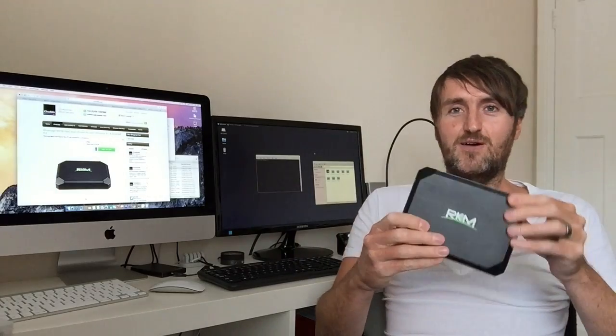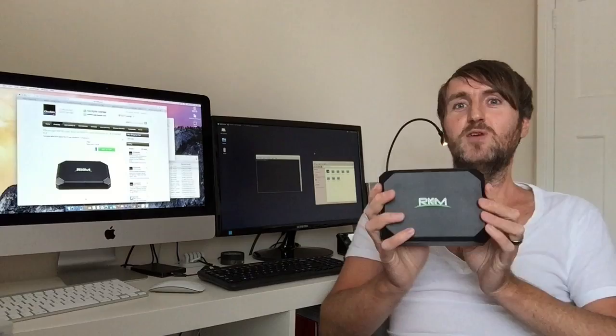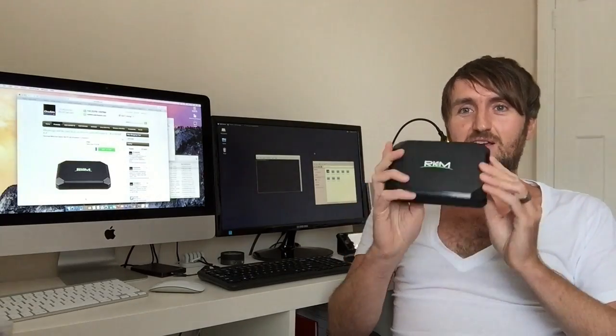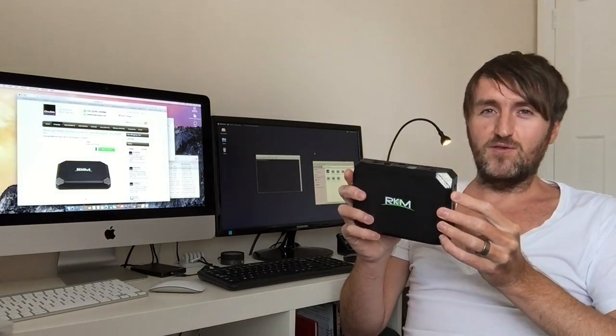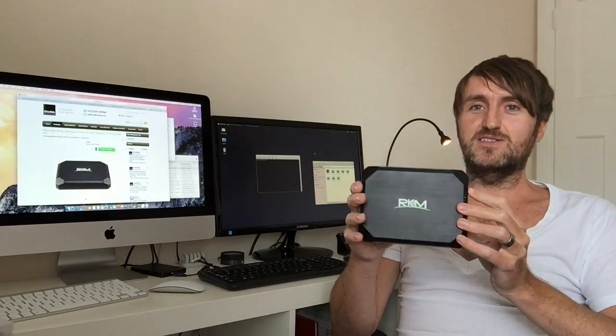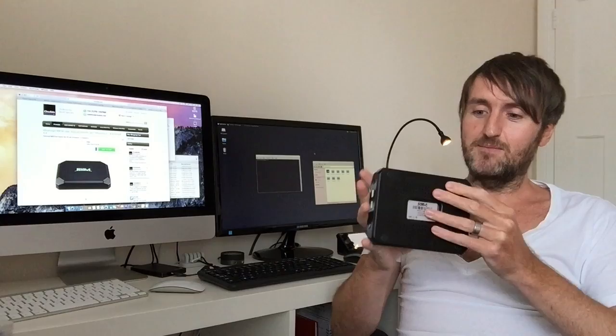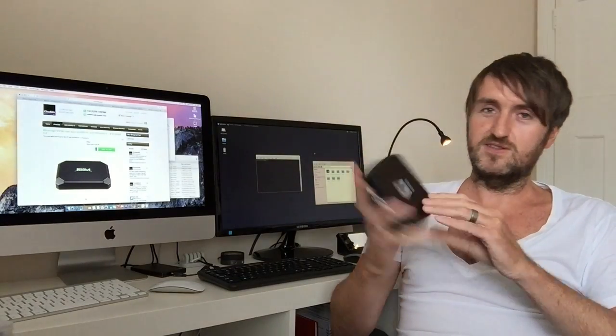There's no fan in here — it's still fanless. Much like our other boxes like the ARM-based MK902 and v5, those are very very powerful and very very low power consumption devices, but this is again the same sort of thing but using Intel CPUs and it runs Windows.